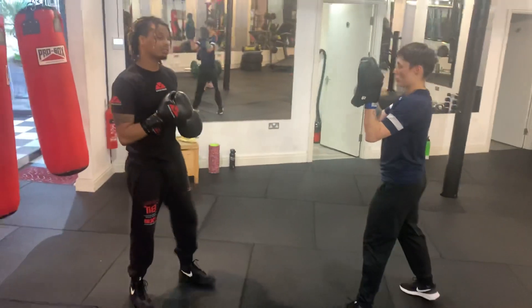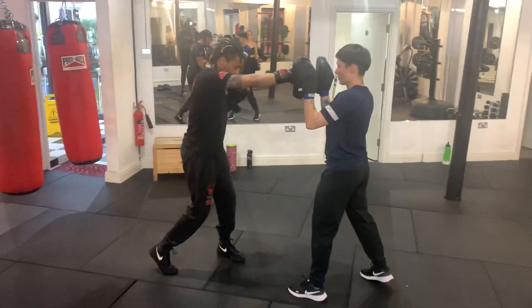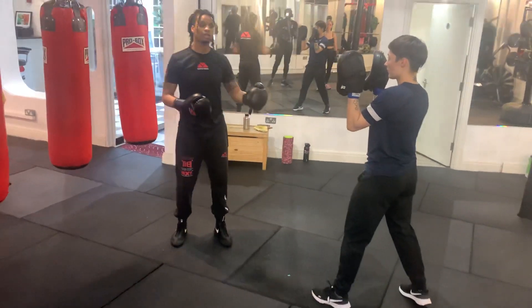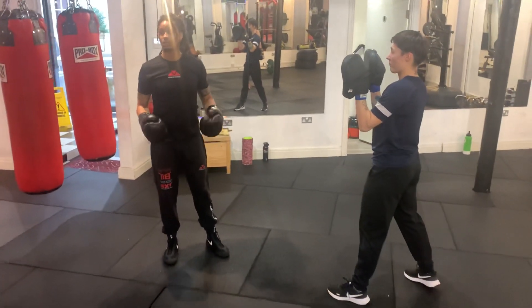Let's keep it nice and simple and start off with a simple one-two, jab-cross. When you throw the jab-cross, what I prefer is to step into the punches. If your opponent is going back and you throw punches standing still, you're most likely going to miss.